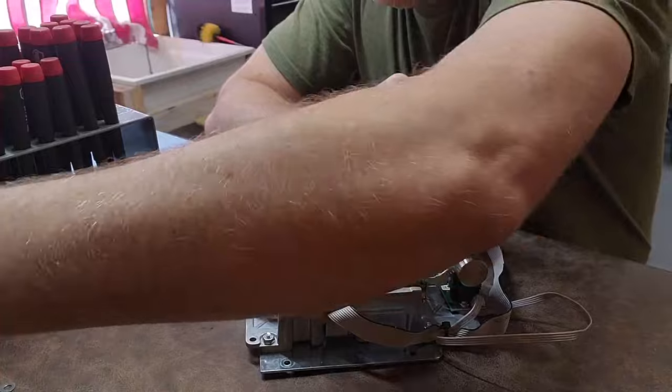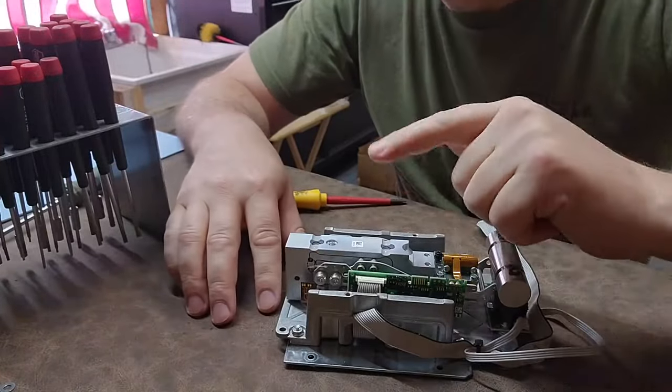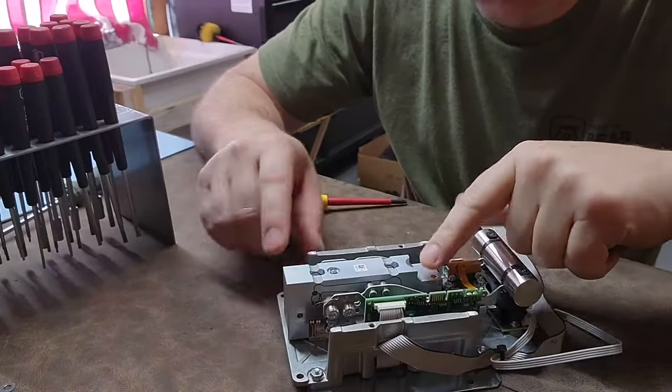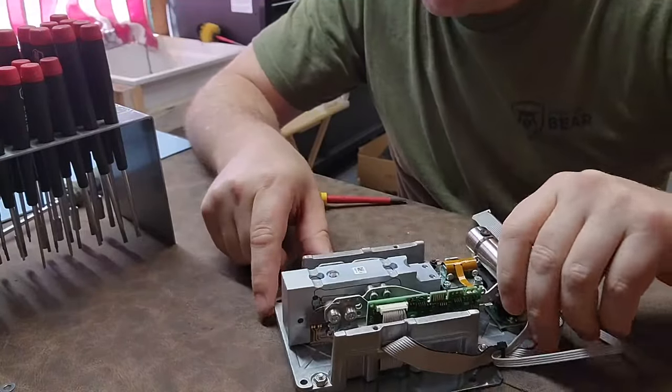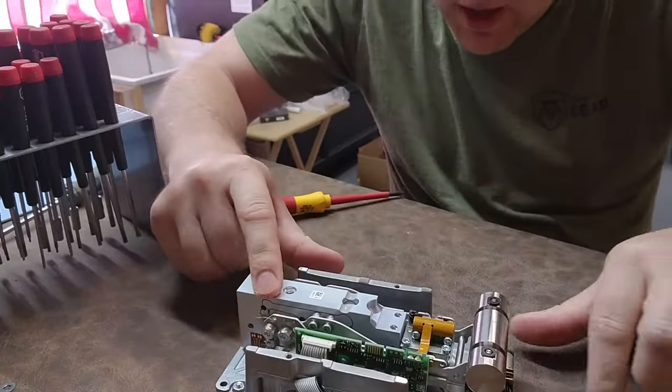There are two fasteners that place the load right over the load cell, which is this giant block of aluminum in the middle. Let's see if it still has the same traits without that tray on it.